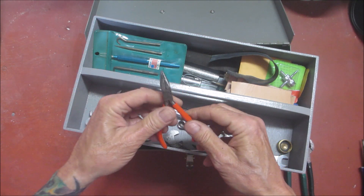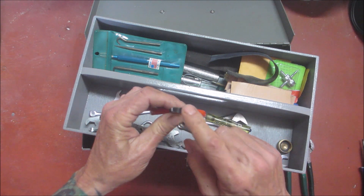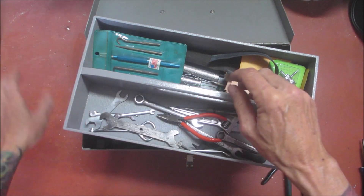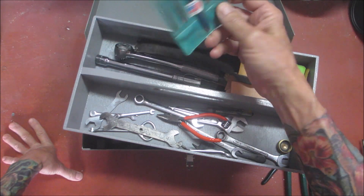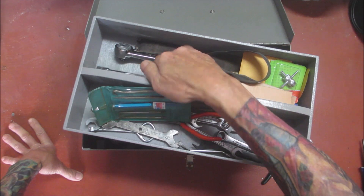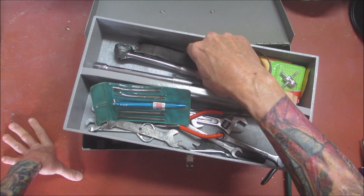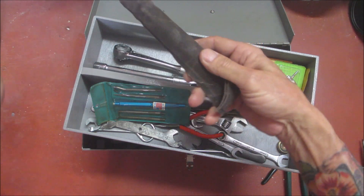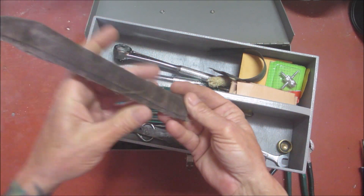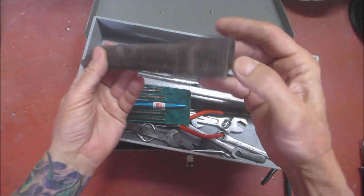Then I have a needle nose pliers that I ground down and turned into sort of a duck bill — I'll show you why I did that. I have my hooks, my tools to take out the valves that I made, and my check valve removal tool. You've seen me use this — excellent tool to have.